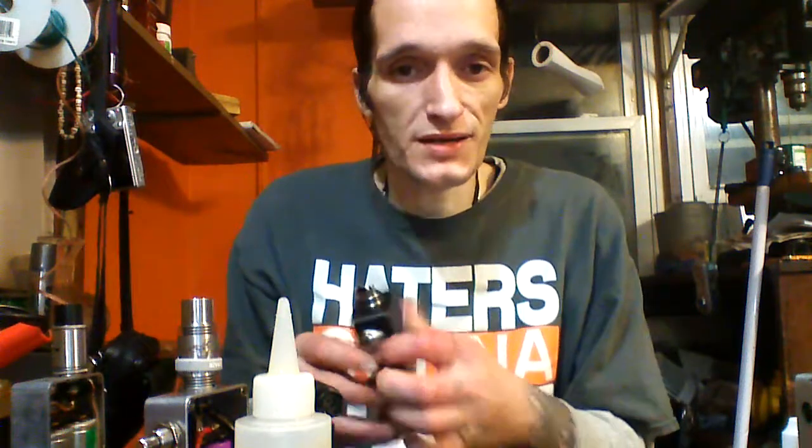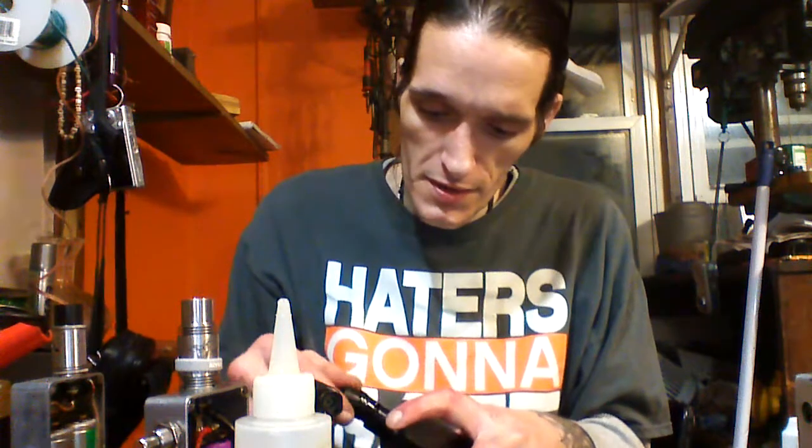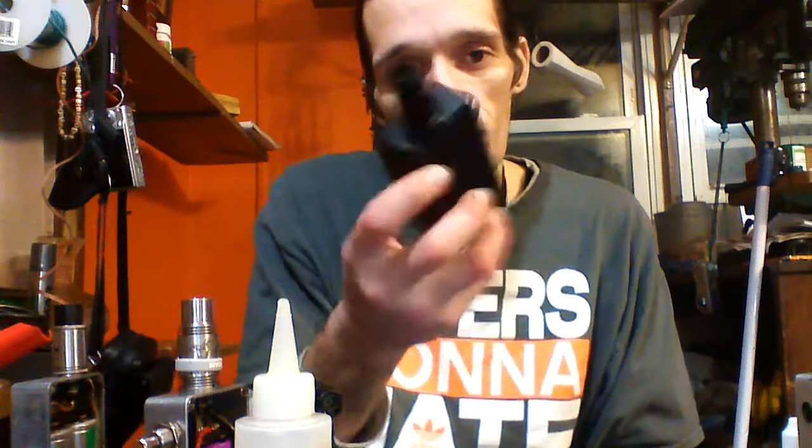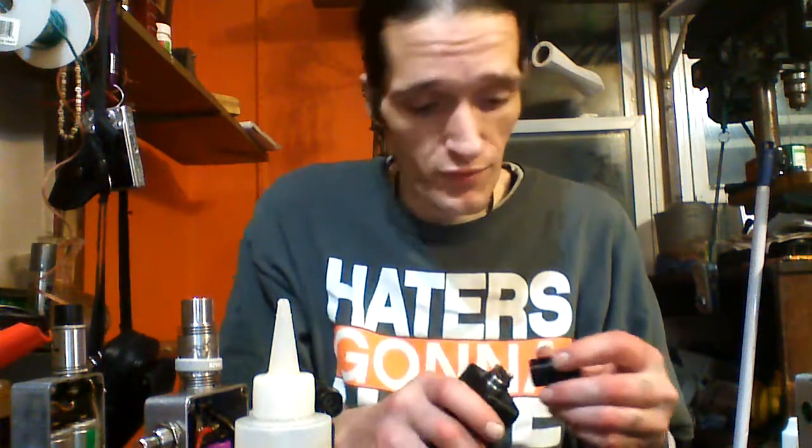I should show y'all what I'm working with. This is a box I built — they're called blackout boxes. It's dual 26650 with 14 gauge stranded wire. The build I put on it is 22 gauge nichrome fused with 0.8 by 0.1 flat nichrome, then helixed with 32 gauge, and then paralleled with a piece of 24 gauge, so it's sitting at 0.24 ohm resistance.